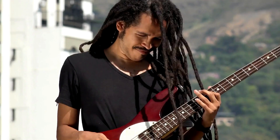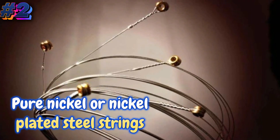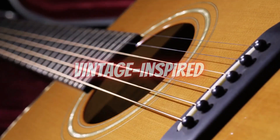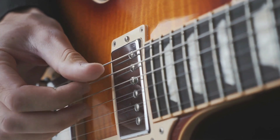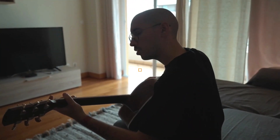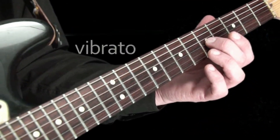For those who love the bright, twangy tones of country and rockabilly, a great choice is a set of pure nickel or nickel-plated steel strings. These strings provide a warm, vintage-inspired tone with excellent sustain. They're also well-suited for players who enjoy bending strings and adding expressive vibrato to their playing.